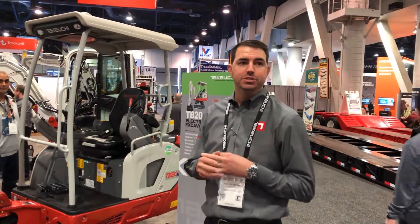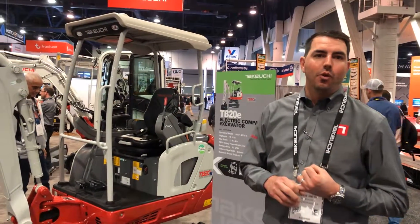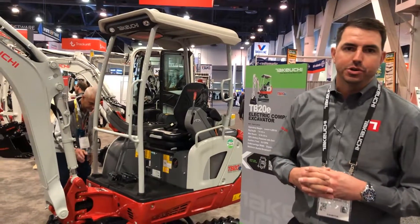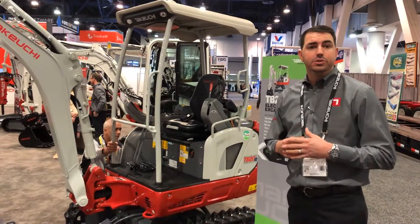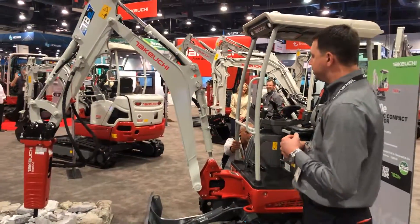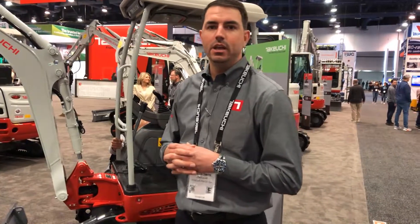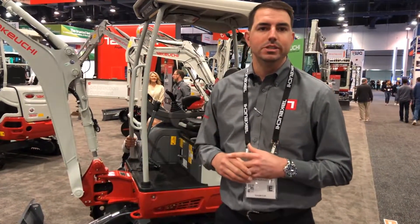You do have three charging options on this machine: 110, 220, or a 480 three-phase off-board charger. Charging times with those three options — you're going to run about two to four hours with a 480 three-phase, roughly 12 to 14 hours with your 220, and then 16 plus hours with the 110.